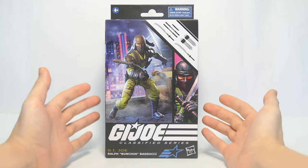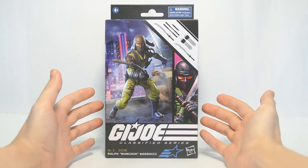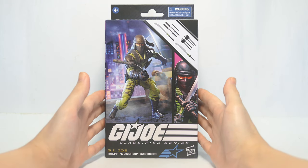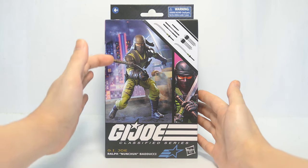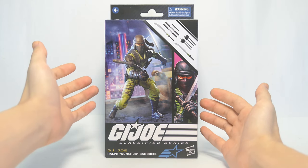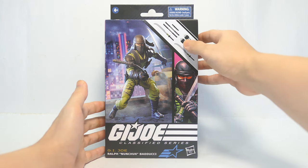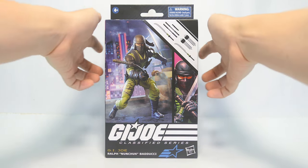I also had this figure as a kid — that was the 3 and 3 quarter inch Ninja Force version — so I'm pretty excited to have a look at this one. A quick look at the box: up front we have Nunchuck moving into action with a neon skyline in the background, a bit of cool artwork, as well as the bunch of weapons and accessories he comes with.